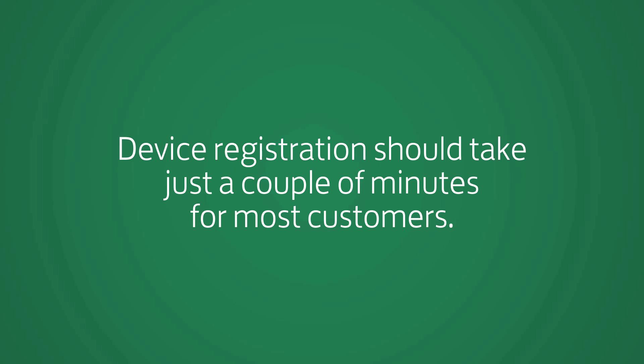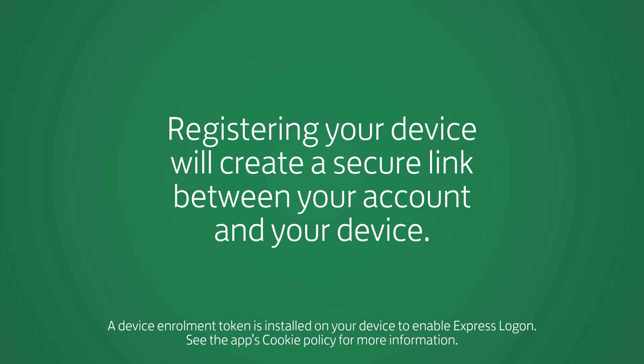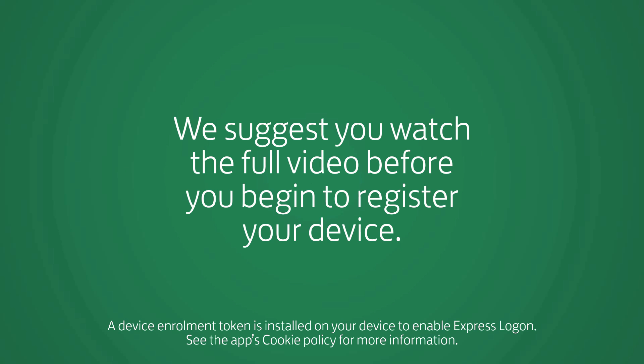Device registration should take just a couple of minutes for most customers. Registering your device will create a secure link between your account and your device. We suggest you watch the full video before you begin to register your device.